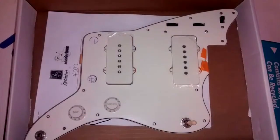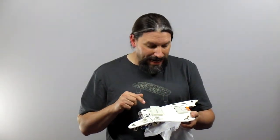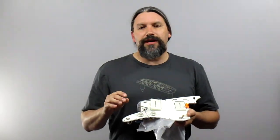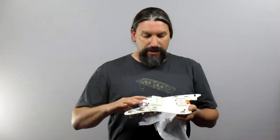This is a very, very cool Jazz Master pickguard and this is going into one of our Casanova guitars for Dave White. This is especially cool because it has the Curtis Novak 180 pickup in there.